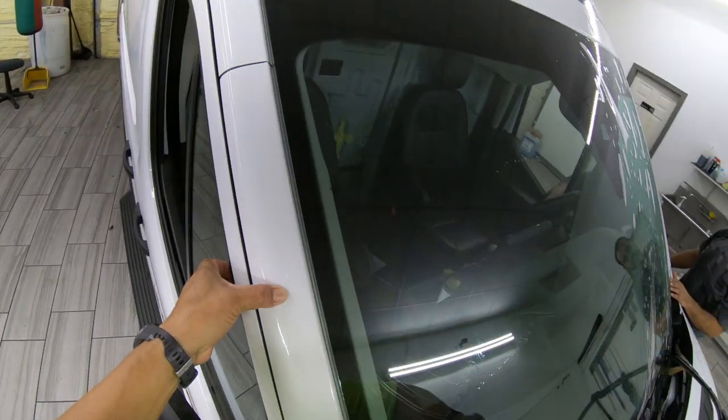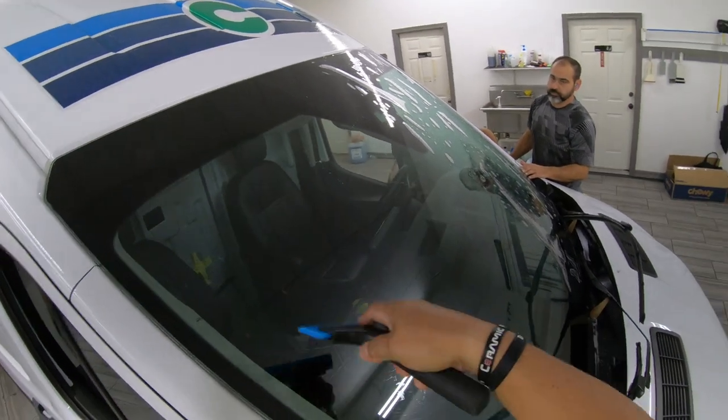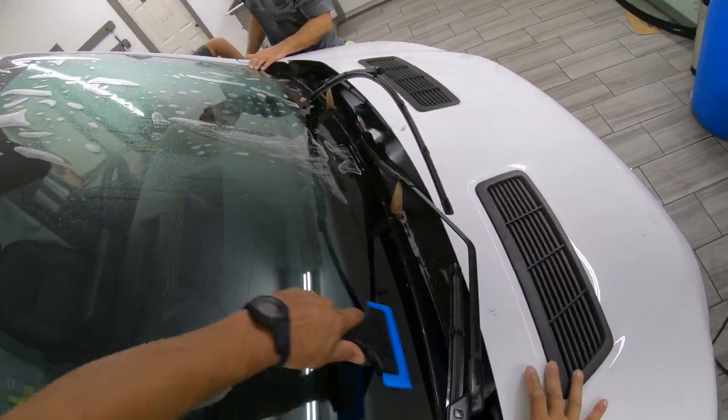What I did here on this side, pretty much do on that side and you're done because there's no second squeegee or anything. I've done it so many times and it's clear — you won't be able to detect that it's on there.